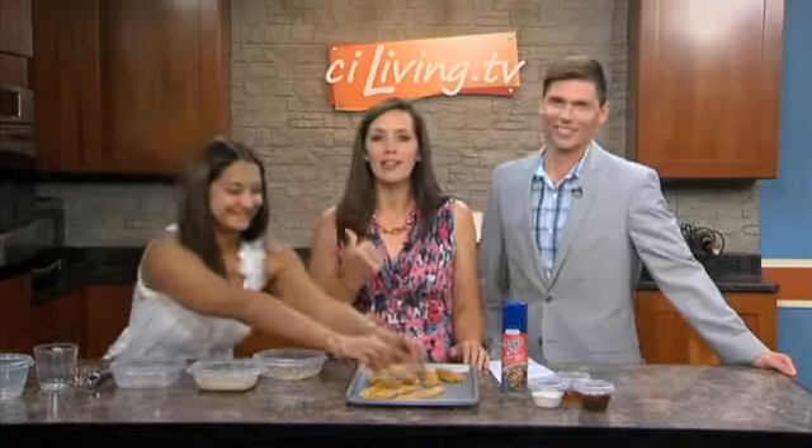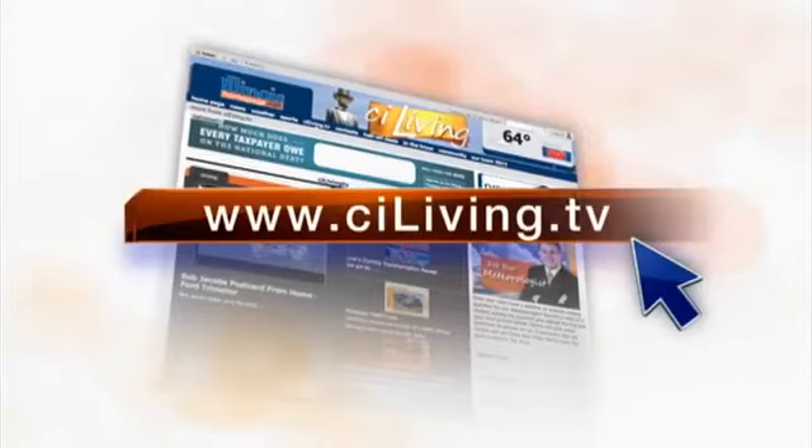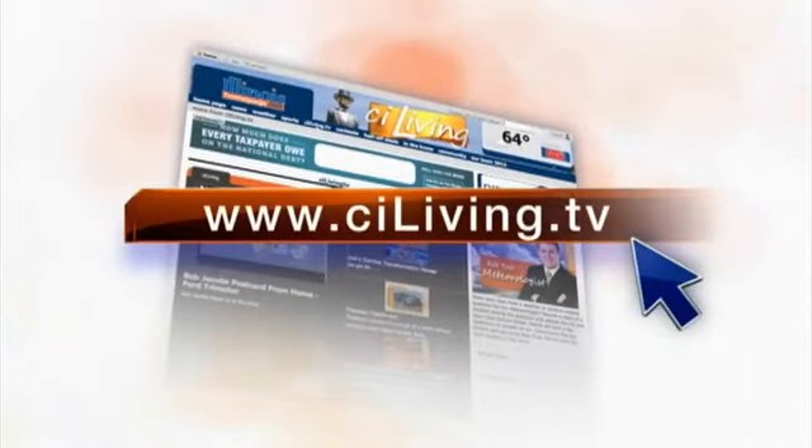We're going to let you finish coating, pop them in the oven, and then check back in a little bit later towards the end of the show. The recipe is posted at ciliving.tv after the show. It's going to be delish!